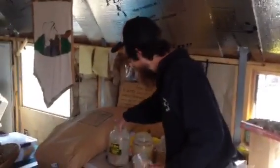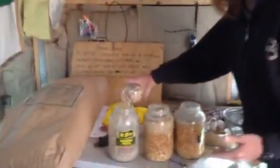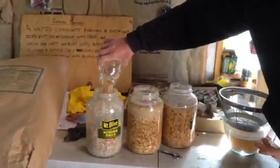We have these gallon jars. We're doing eight cups at a time, so it's basically two one-quart jars.